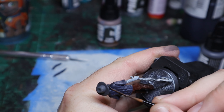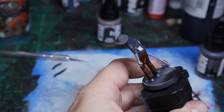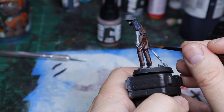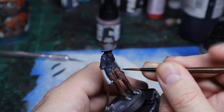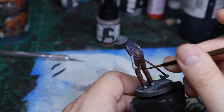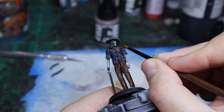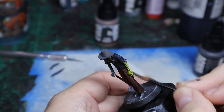Dark umber is a color that's kind of my go-to for leather right now. I really like the way that umber, dark umber, and light umber really work. I used the same color for his axe. I also took some more of that mahogany and put it in the lower creases in his pants just to make them darker. This is the only non-Pro Acryl paint I used, besides a wash.